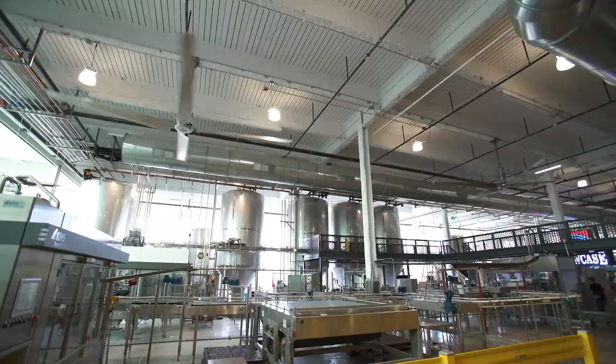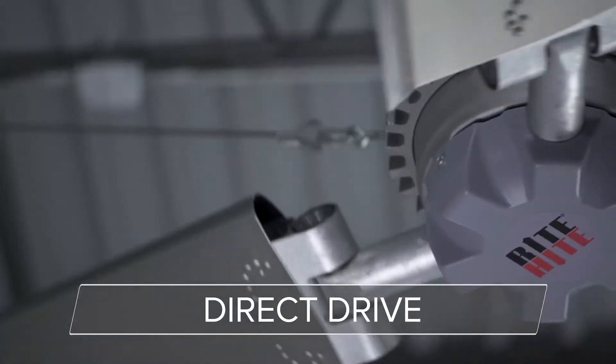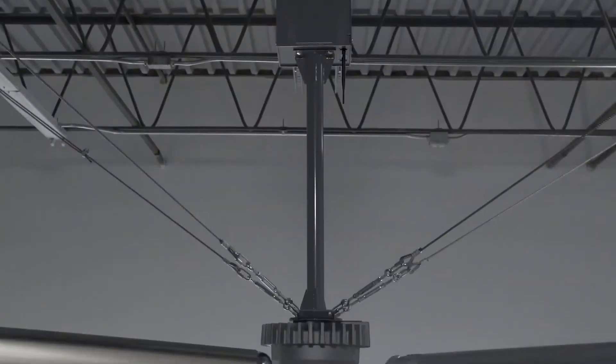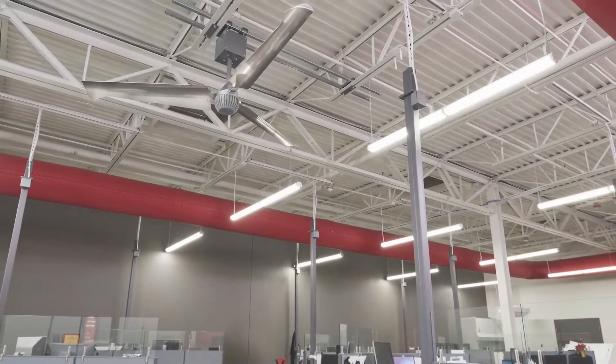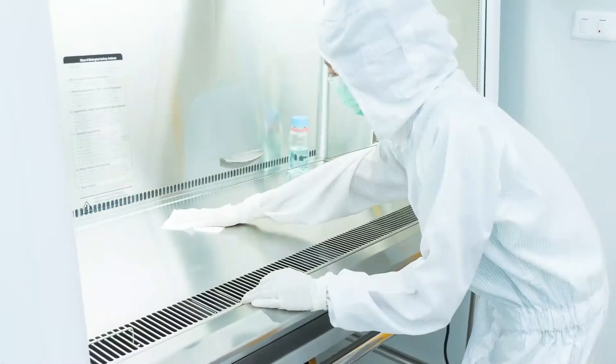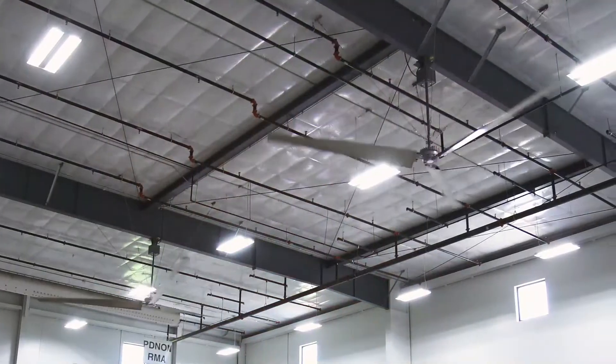Our biggest air mover, our direct drive Revolution fans, eliminates the need for a gearbox. This incredibly quiet motor is great for locations with sound concerns and for critical spaces that cannot risk outside contaminants. Our direct drive fans are a sure solution.